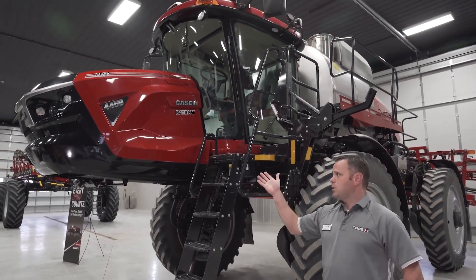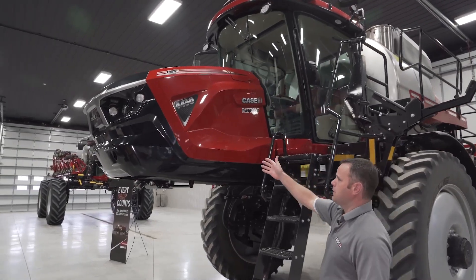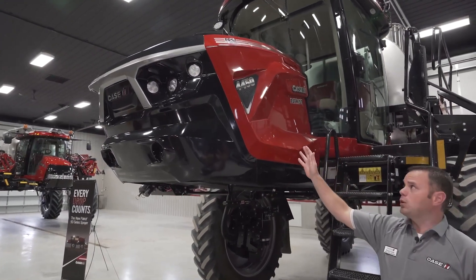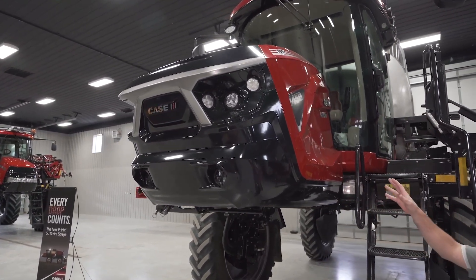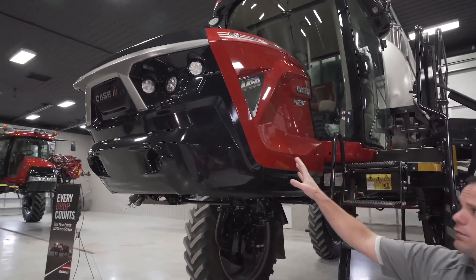One of the first things you notice when you walk up and look at this machine is a new engine hood and styling — a more modern type of look with some bold edges and curves. As you see new products from KSIH moving forward, this will be the new look and feel for all machines.